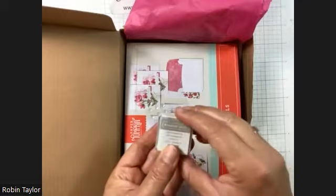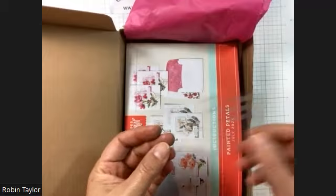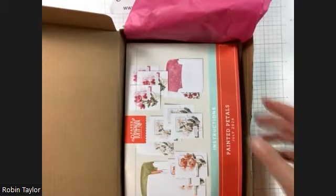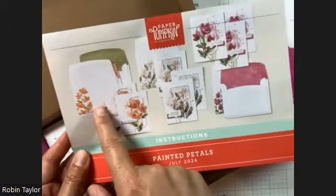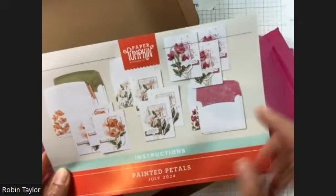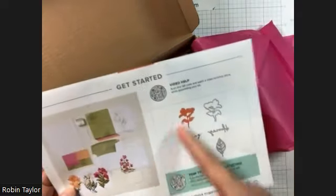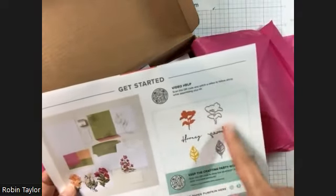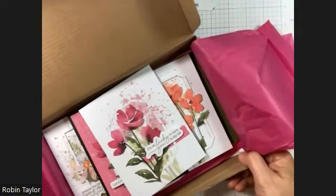It comes with an ink spot — this one is Gray Granite — and it came with some embellishments. I used almost all of them and then busted my stash for some of the others. We've also got the instructions, which show you the three cards you're making with some decorative, really pretty envelopes, along with step-by-step instructions. It also shows you everything that should have been in your kit and a little add-on possibility of what you can purchase once you're a subscriber.